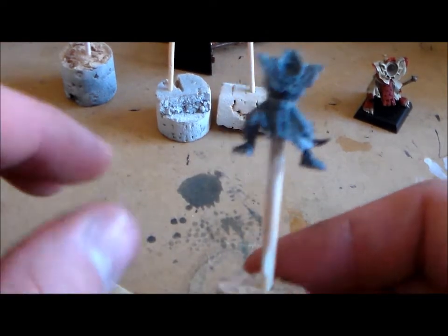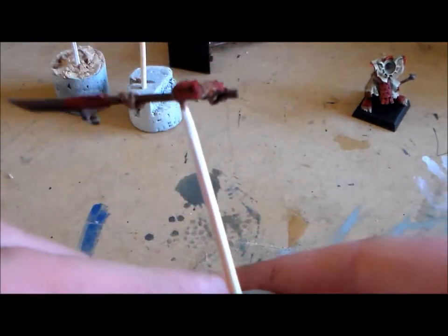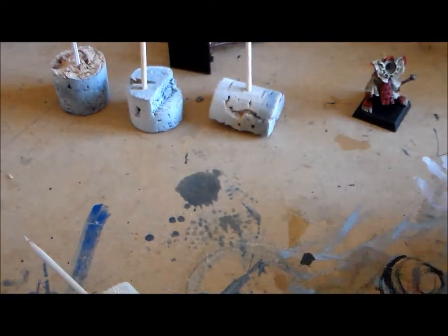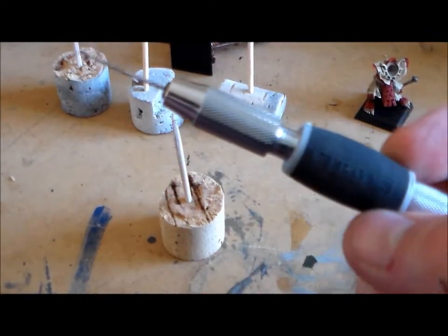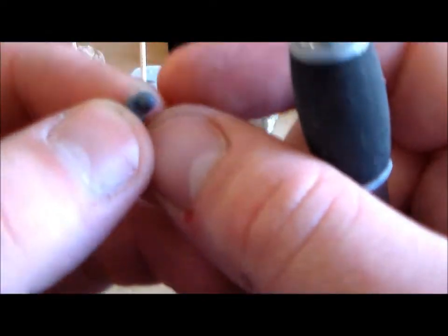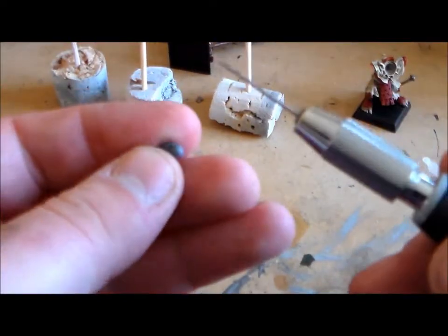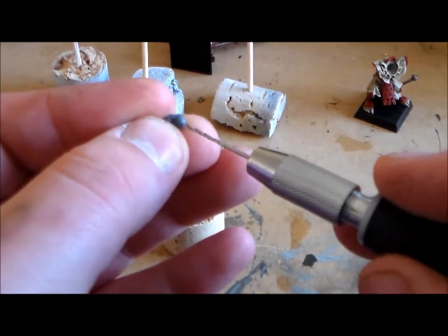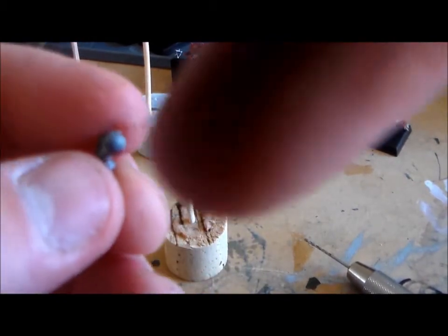Then onto the smaller parts — like heads, arms, even bigger pieces. I still just use one toothpick for it. It's not more complicated but you have to be careful with the pin. I have the GW pinning drill tool — pin and drill or whatever it's called — and what I do is drill through the inside of the arm, through the part that will go into the socket that won't be seen. You want to drill through the part that's going to be hidden.